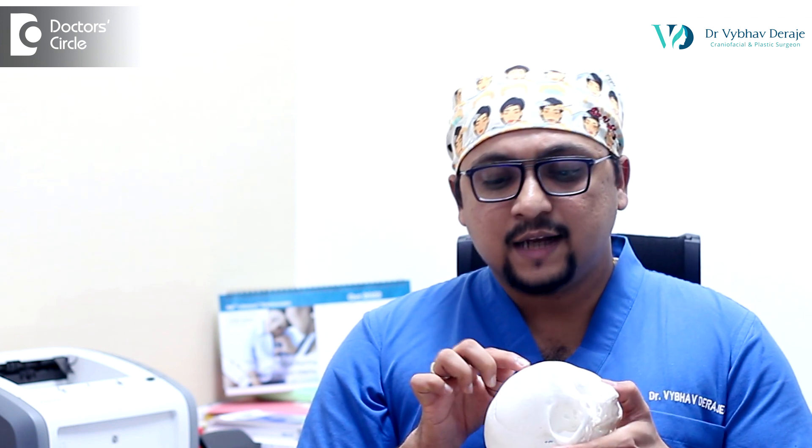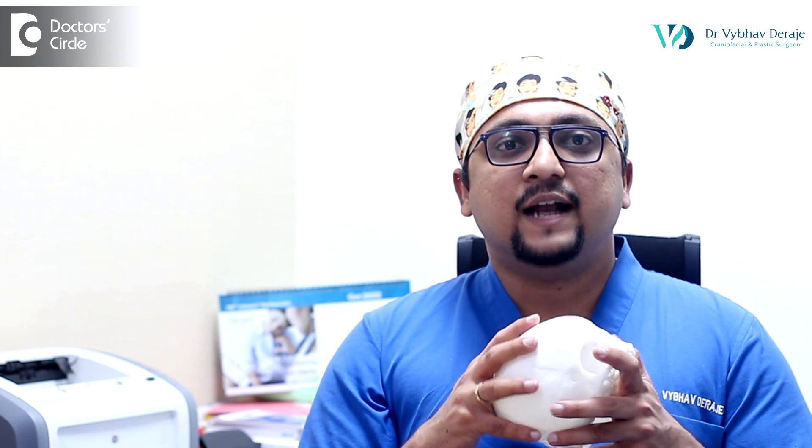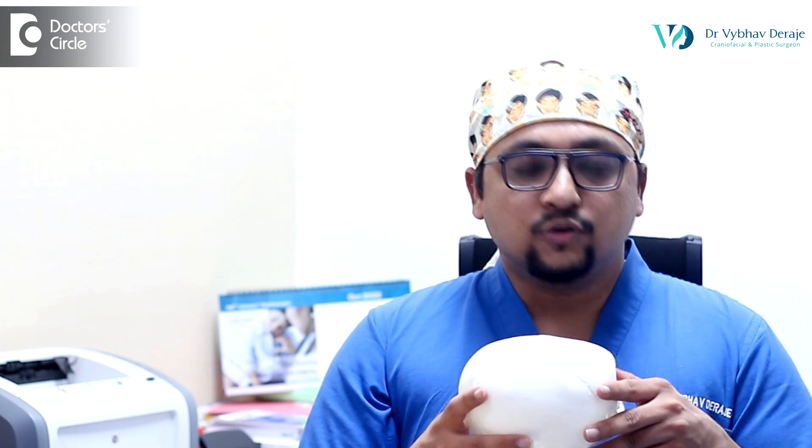After the surgery is done and the wound is healed, we schedule an appointment with our orthotist. The orthotist takes some scans of the skull and then we send it off and a 3D printed helmet is prepared. This 3D printed helmet needs to be used almost 20 to 23 hours a day for the next one year or so. Usually two or three helmets might be required — for example, the first helmet for the first three to four months, and then once the skull has grown enough we may have to replace the helmet. This 3D printed helmet, along with advice from a really expert orthotist, can give excellent results in normalizing the shape of the skull.